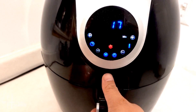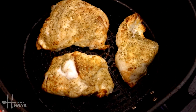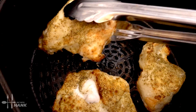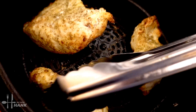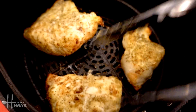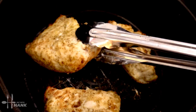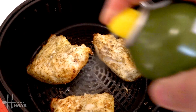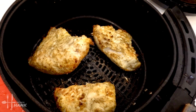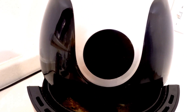It's been 17 minutes so far — let's flip them. Looking good, smells really good. I can smell the rosemary. Let's turn them over and spray some extra olive oil.